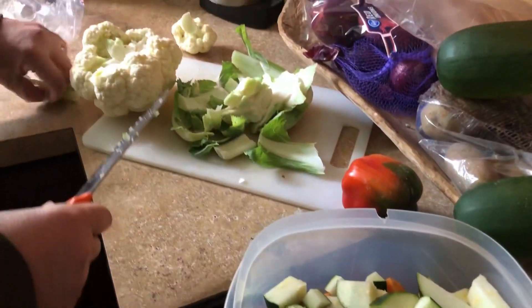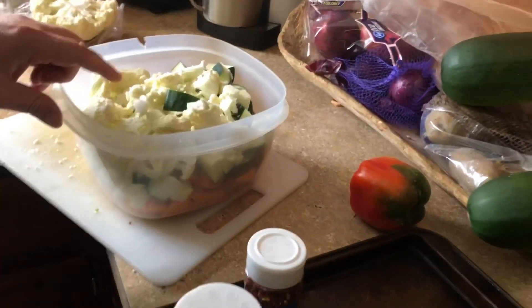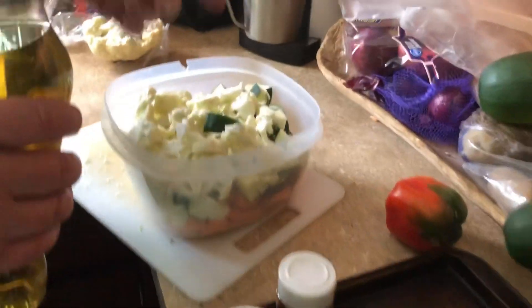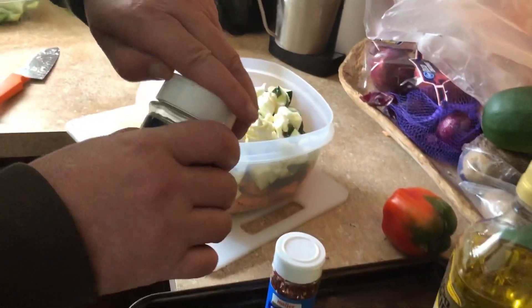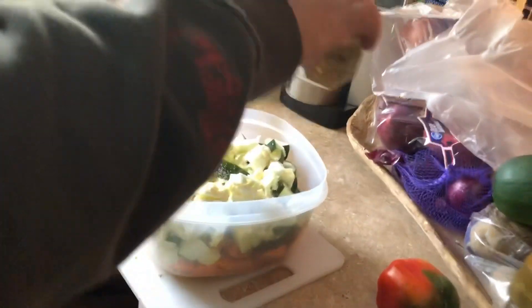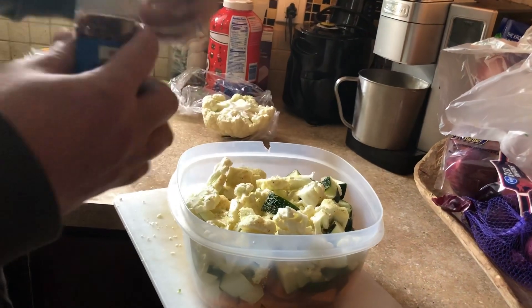We're going to do the same thing to the cauliflower — I'm going to use all of it. So we've got the cauliflower, the zucchini, and the kamotes. You can put tomato in there too, or a regular potato, but this is so much already. Now I'm going to put a liberal amount of olive oil on there and a little bit of garlic salt and garlic powder.